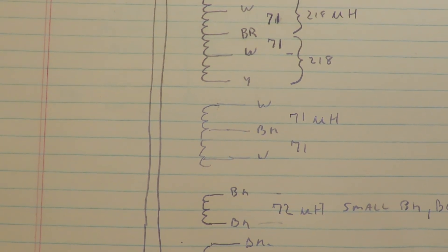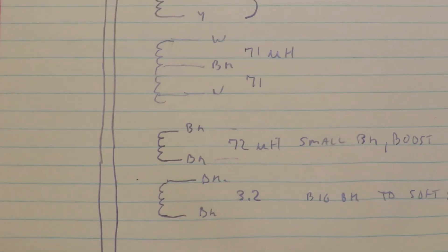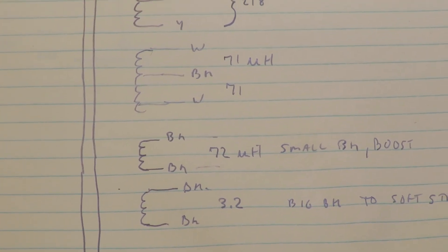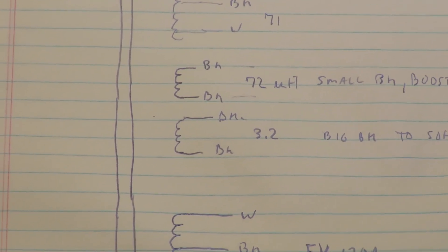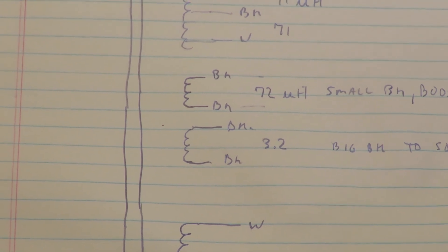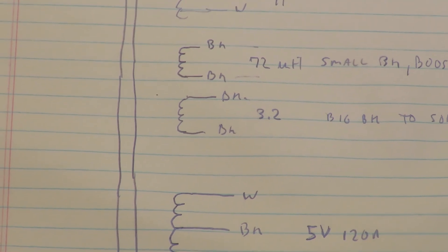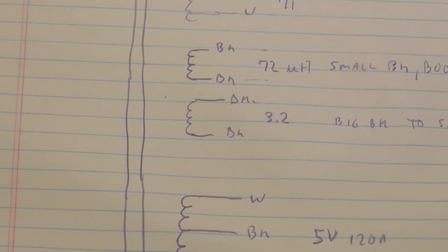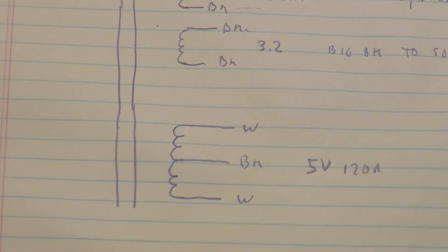The third output winding has two white wires center-tapped by the brown wire — that's 71 microhenries. There are also two small auxiliary windings of thin black wire that power the system once it starts up, though for some reason it then switches to the switching supply after startup. The two big thick black wires are a very low-voltage winding used to turn on the triac for the soft-start circuit; they're double-insulated because that winding connects to the AC power line.